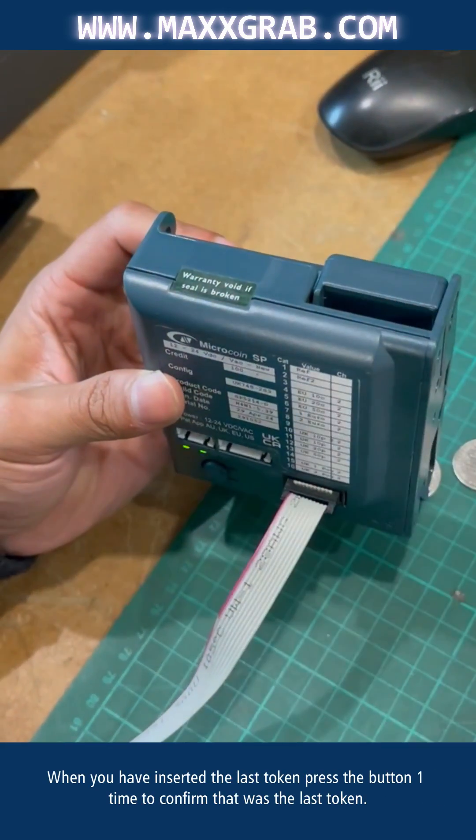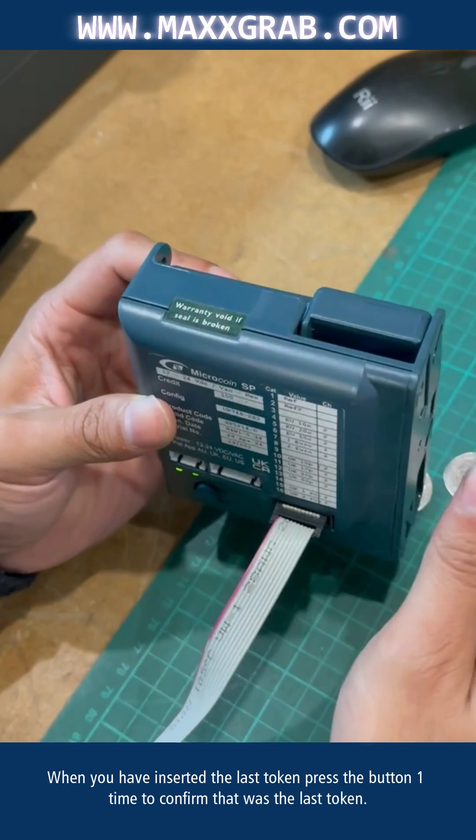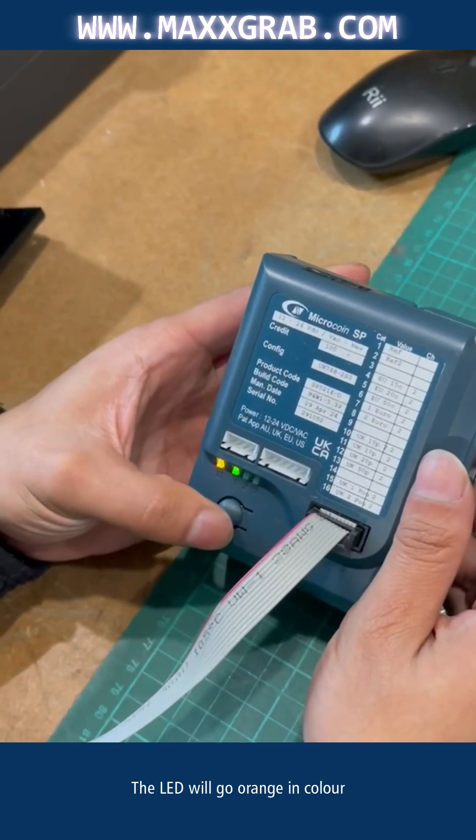When you have inserted the last token, press the button one time to confirm that was the last token. The LED will go orange in color.